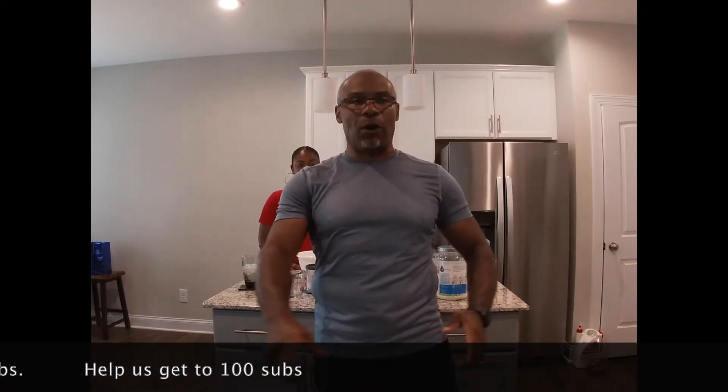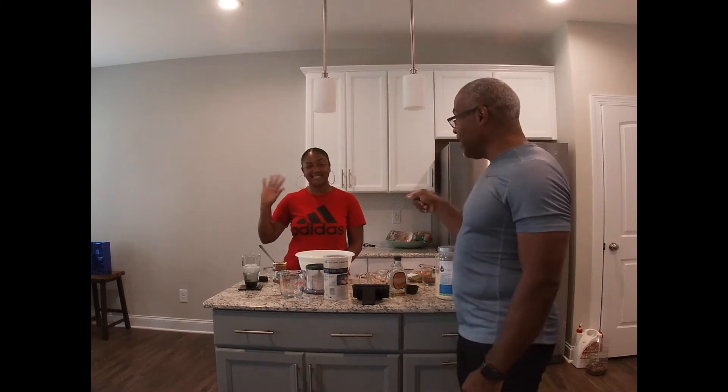I want to talk about weight loss — how you could lose 10 pounds in 10 days. I know everybody's always making these promises, but I think I found a secret. And so, I want to introduce to you my sister-in-law, Dana.